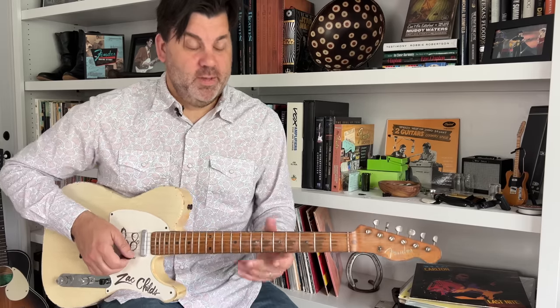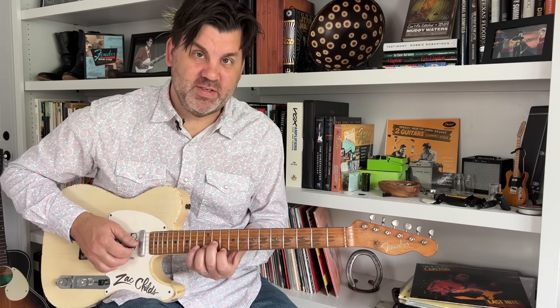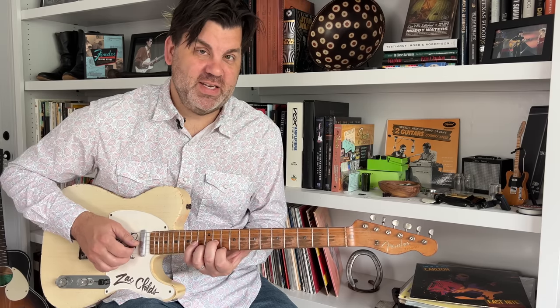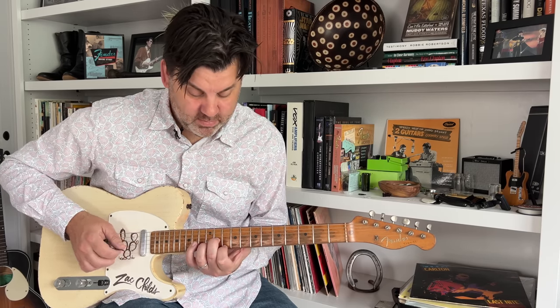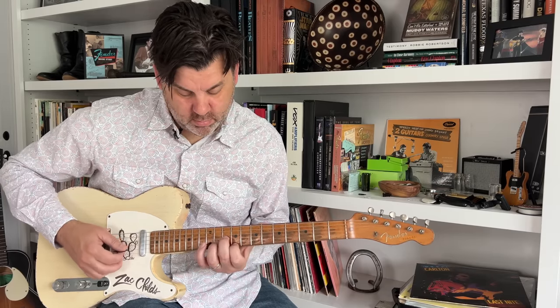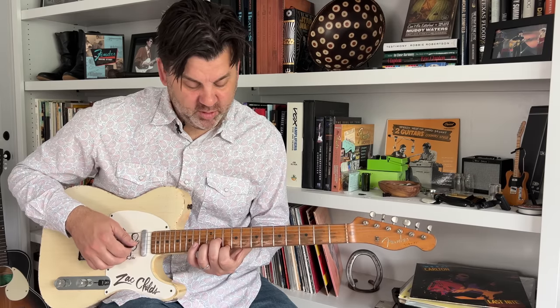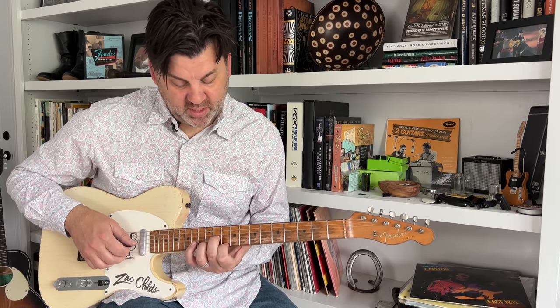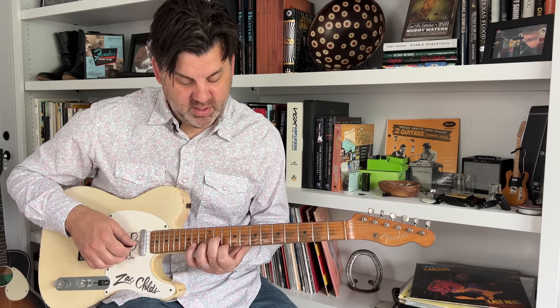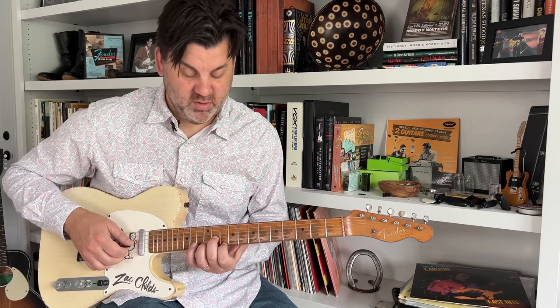That works really well — and this is all just using it over the five chord. This time it's a D6 to a D9. Your first finger is on the 10th fret, your second finger is on the 11th fret of the G string, and your third finger is on the 12th fret of the B string. Then you're just moving it down chromatically.